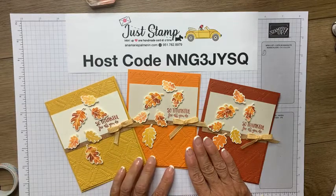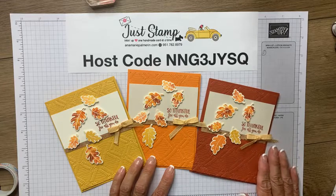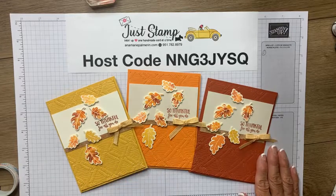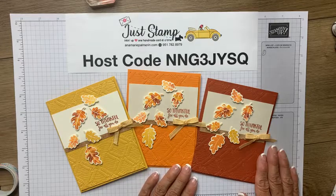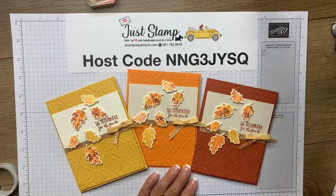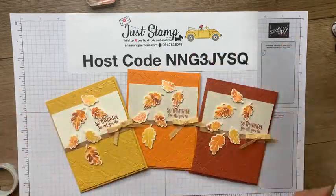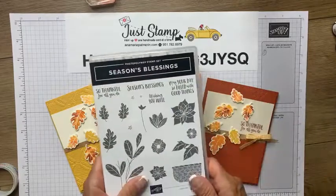Make a comment down below and tell me which one is your favorite. Tell me if you would case this and make it yourself — if you do I want to see you share it in the comment section. It doesn't matter if it's today or over the weekend. Maybe you'll be stamping for World Card Day. There are my cards using the Seasons Blessings.